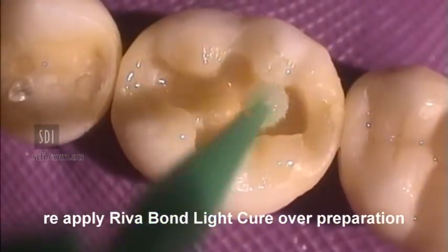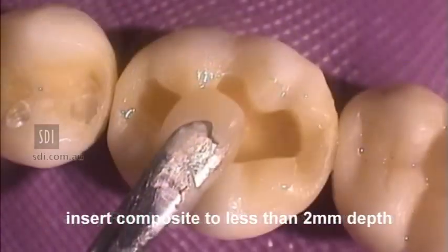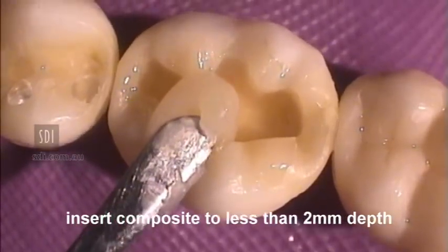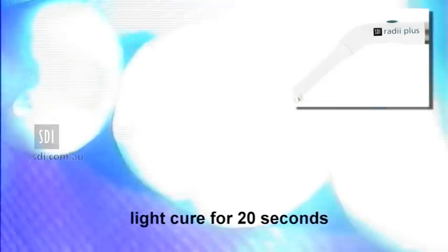Reapply RevaBond LC over the cavity preparation and adjacent enamel surfaces. Insert the composite resin to a depth of less than 2 mm and condense with a suitable plastic instrument. Light cure the restoration.